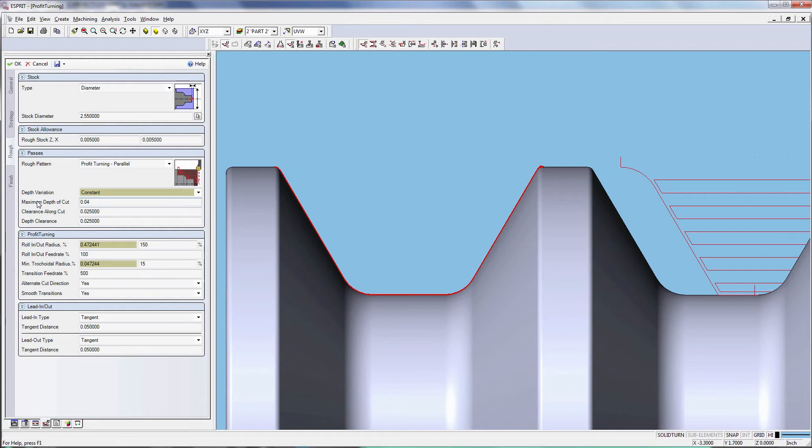Assign a value to the maximum depth of cut. In the test video we use 0.04 inches, which equals 13 percent of the insert circumference, or a 42-degree engagement angle. In the Profit Turning dialog box, you can define the roll-in and roll-out radius and feed rate by assigning a percentage of the tool diameter or an absolute value. The default roll-in and roll-out radius is set to 150 percent, with feed rate at 100 percent. Minimum trochoidal radius is set to 10 percent — this parameter defines the size of the non-machinable area at sharp corners. Set Alternative Cut Direction to Yes to eliminate retract moves.